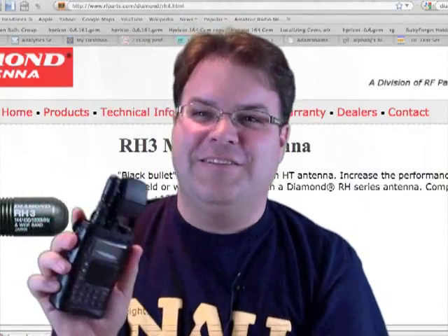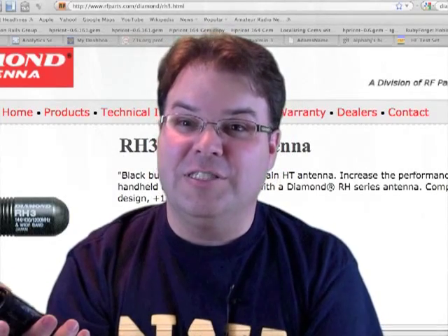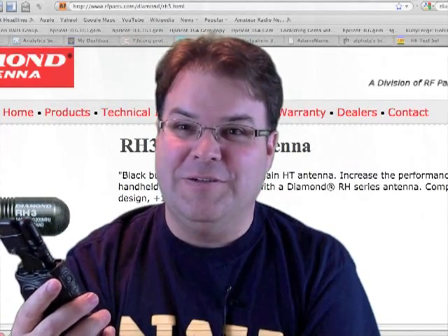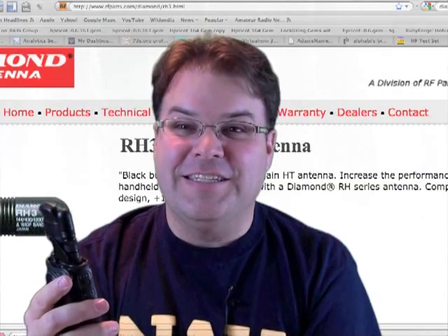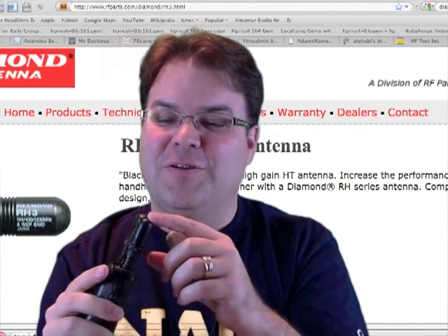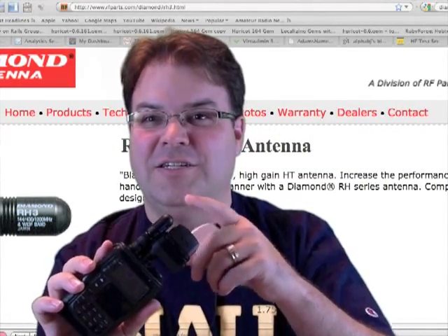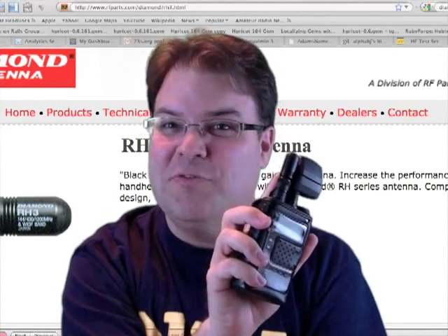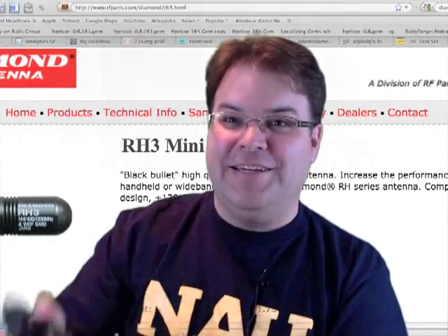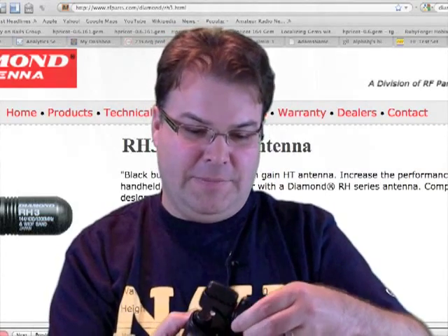If you're trying to do anything long range, this isn't the antenna. But if you're in an area that's got great coverage to begin with, the 70 centimeters seems to be a lot more responsive than the 2 meter. It's not a whole lot of gain — as your Elmers will tell you, taller antennas, half-wave, et cetera, will give you more gain. This is more of a convenience antenna. You can put your whole radio in your pocket and go. It is a BNC type of antenna.